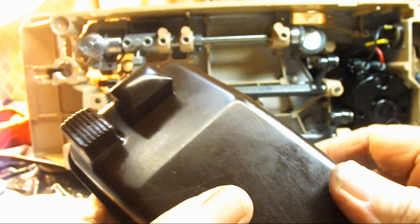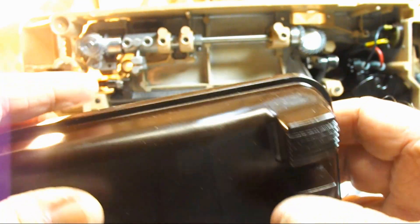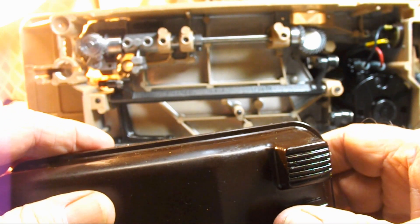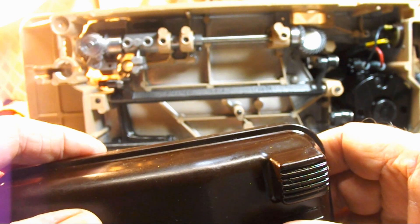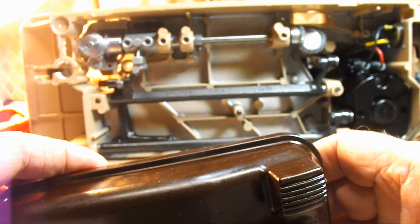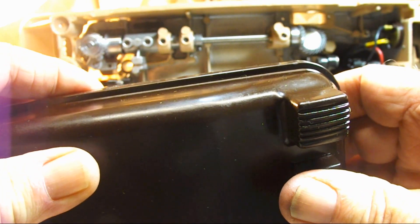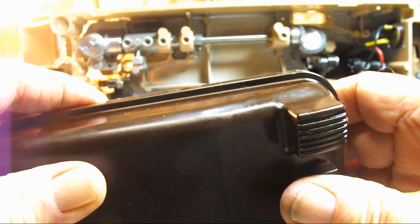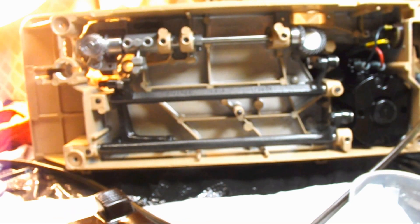Now reassembled and adjusted, we should have more range of speed in our foot controller. We can go slow and then faster. I like it. We'll be right back.